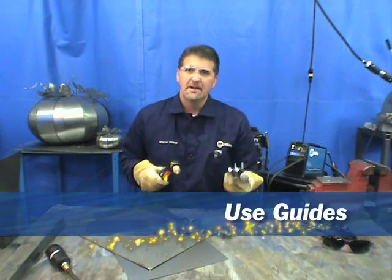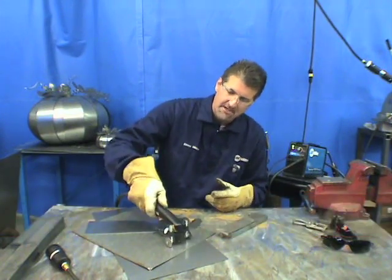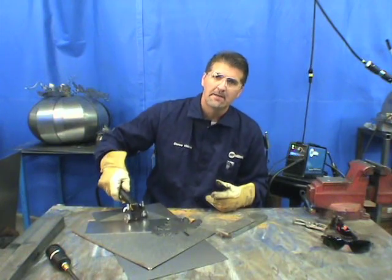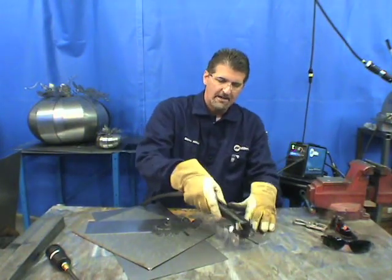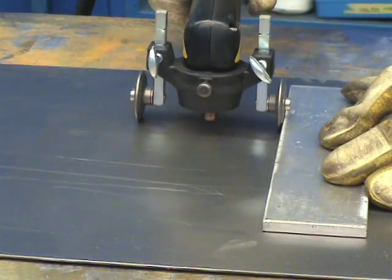There are accessories available to help with your standoff. This little guide can set your standoff and follow along the material, allowing you to cut a straight line every time while maintaining a consistent standoff distance. Very nice and convenient.